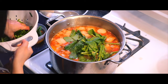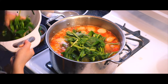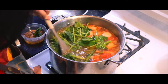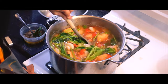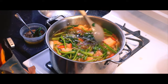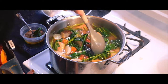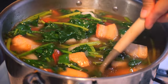Once the flavors have come together, the stems of the Taiwan spinach are added first, as they need a bit more time to soften compared to the leaves — water spinach or Taiwan spinach. This is a favorite Filipino comfort food. The spinach leaves are then added and gently mixed until perfectly wilted. Just look at the beautiful contrast of colors — it's as delicious as it looks.